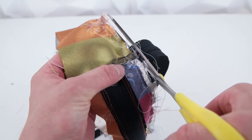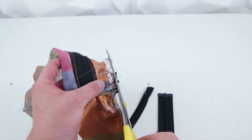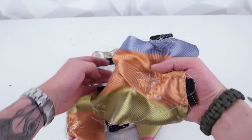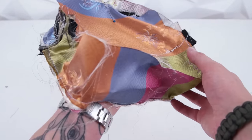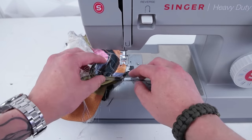Now that you have those two panels sewn together, go ahead and trim those zippers off. We're gonna do the same thing for the back panel — mark the centers, pin that on all the way around, and just like before, take your time and sew all the way around that outside edge.